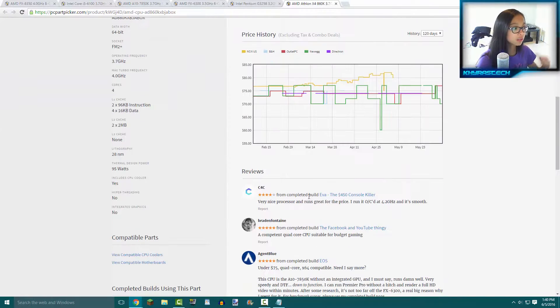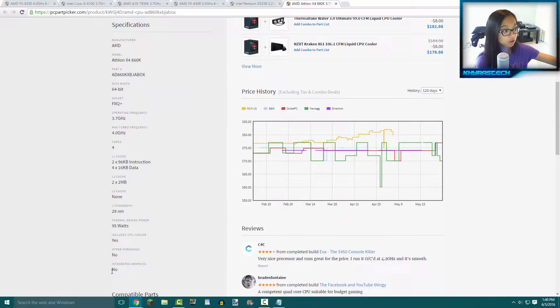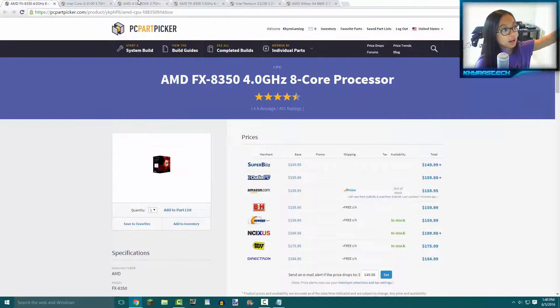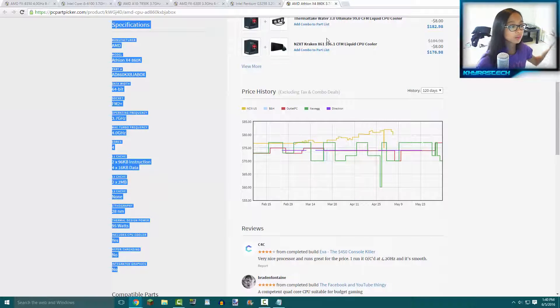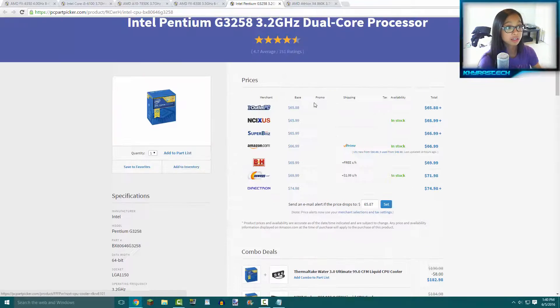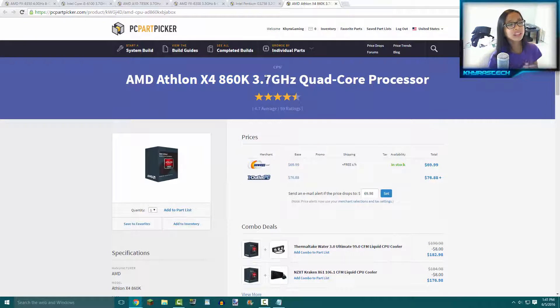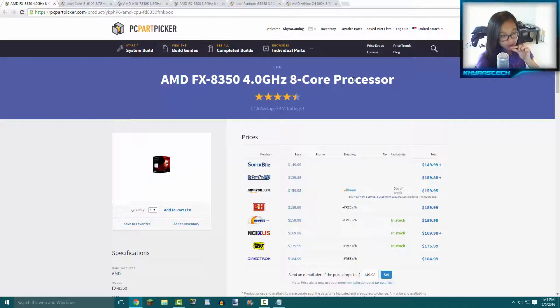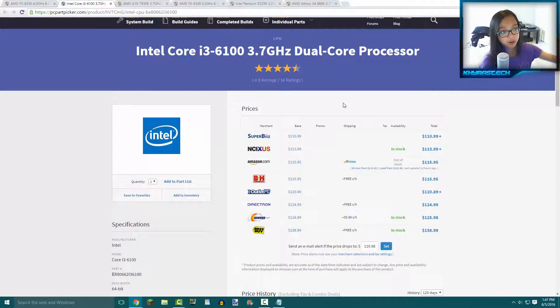The Pentium G3258 does have Intel HD integrated graphics, which makes it worth the price. For best price-to-performance, I'd recommend either the Intel Pentium G3258 or the AMD Athlon 860K. If you want to spend about $40 more, I'd recommend the i3 6100 — it's an absolute beast for only $110, capable of 1080p gaming. If you want the most expensive option on this list, I'd recommend the FX 8350, which is a tad bit better in games requiring more cores.